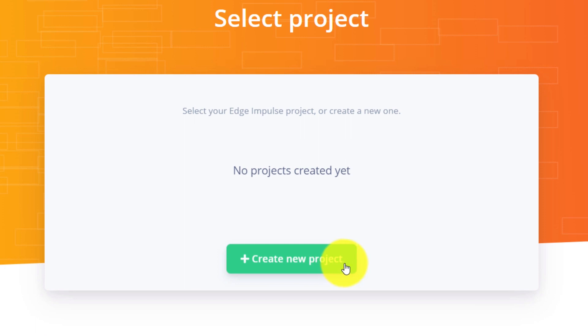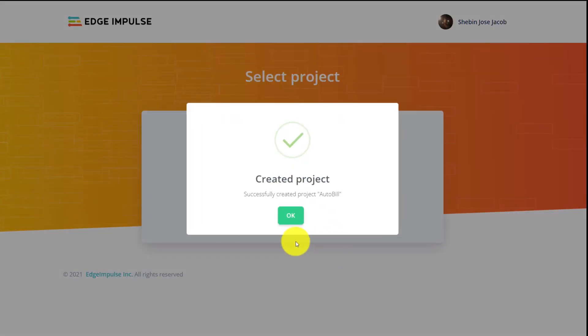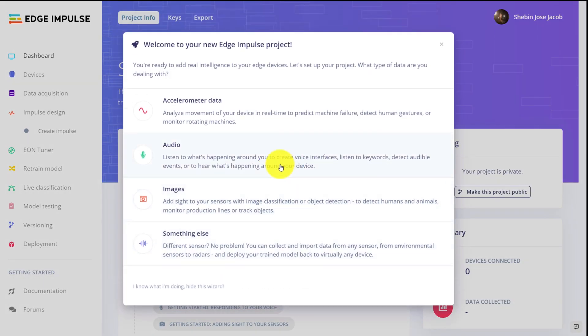For the object detection AI, we have used Edge Impulse, which is a leading development platform for machine learning on edge devices. Read more about them in the description. Now let's move on to the model training part.